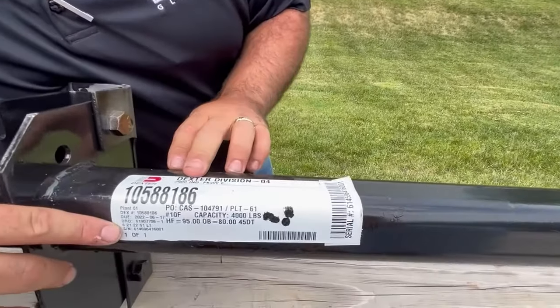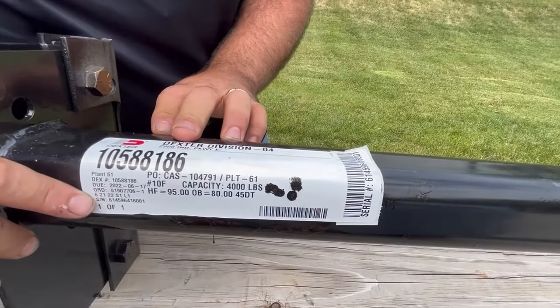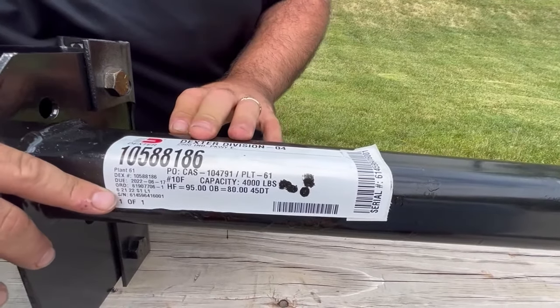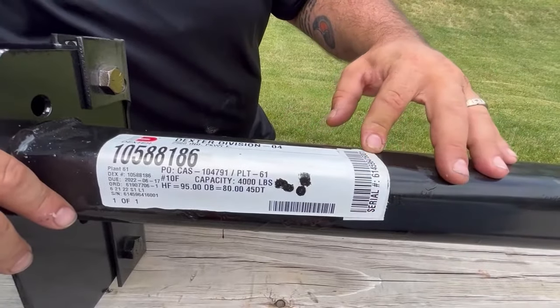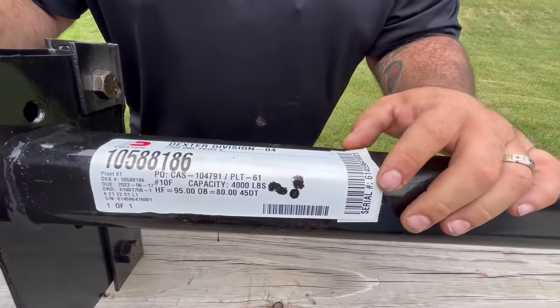The next key thing to note is the location of the serial number — it's on the bottom left corner. This serial number allows us to look up the manufacturing specifications of this axle. As you can see here, there's a perforated axle serial number on this side, which usually gets removed at the OE for their records.